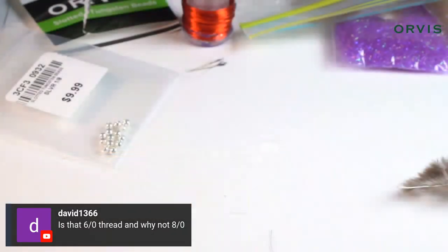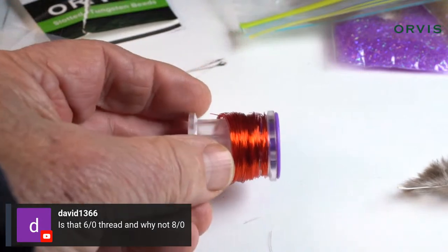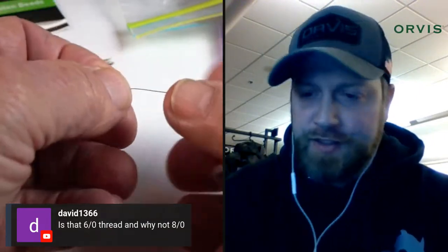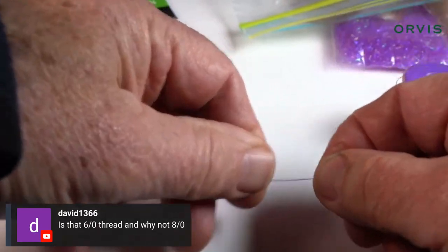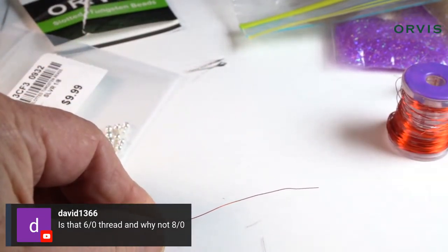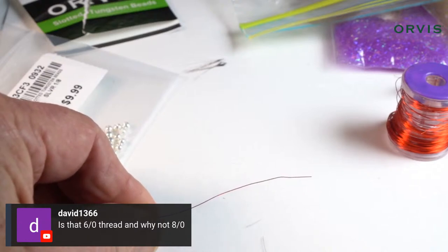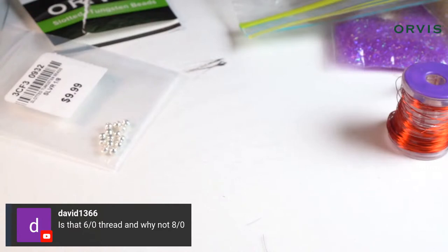Now we're going to grab some red wire. This says 'hot orange' but it looks pretty reddish to me. Someone asks why I'm using 6/0 thread and not 8/0 — it doesn't matter. 8/0 would be fine too. There's not a lot of worry about bulk in this fly. You could use 12/0 for that matter. I wouldn't use 3/0 because that would be too heavy, but 6/0 is fine.